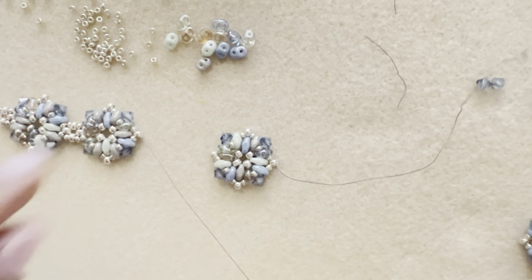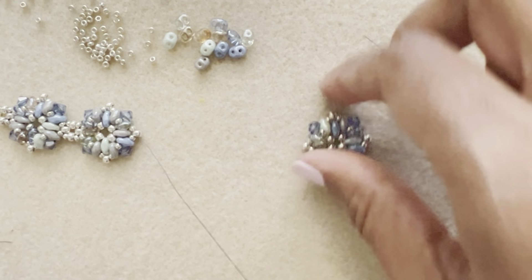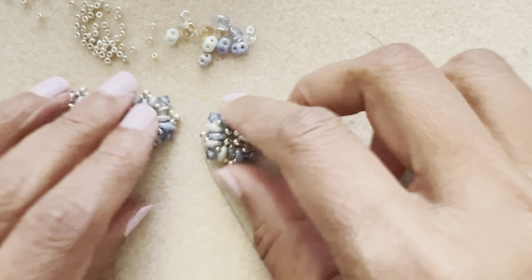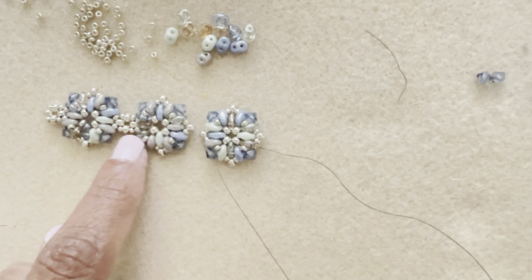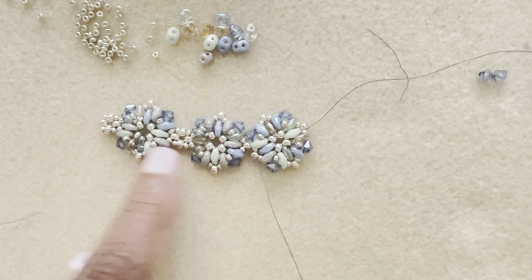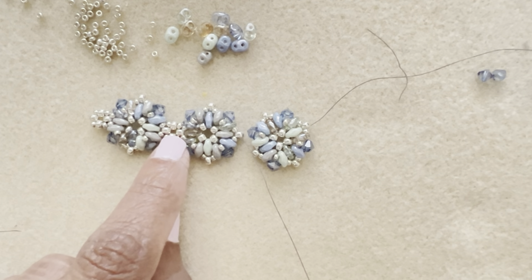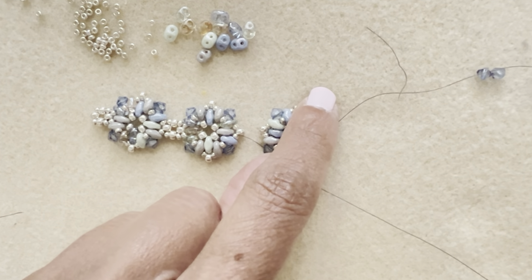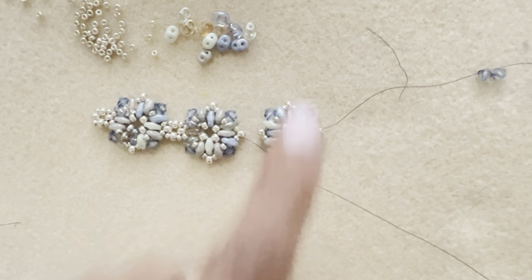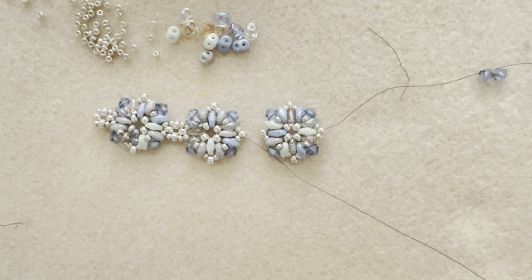Grab another unit and attach it using the exact same method just demonstrated. The only difference is you use the existing 8-0 on the component rather than a loose 8-0. Keep attaching all your pieces and we'll go from there.